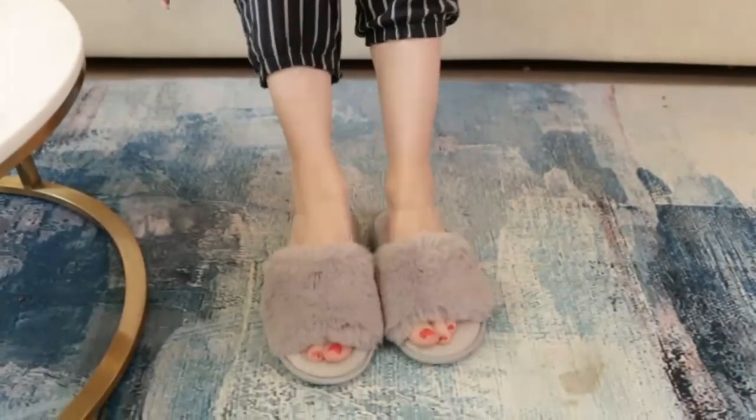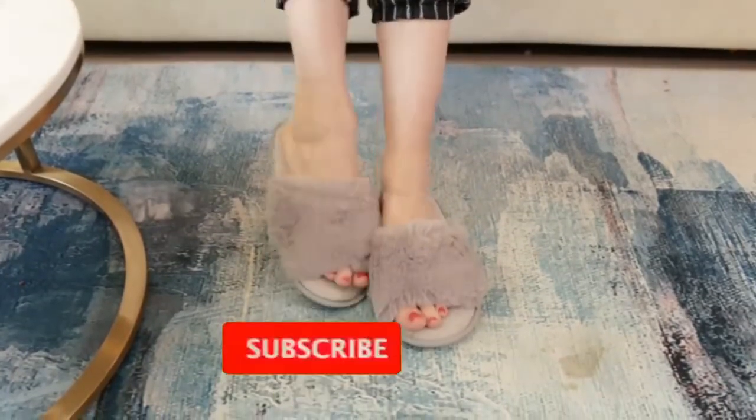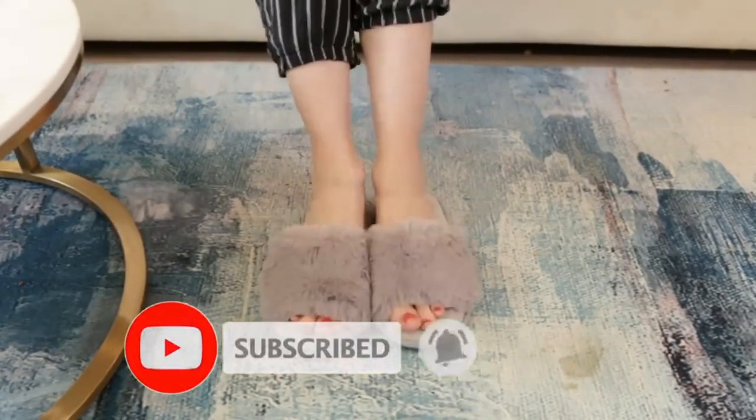You slide into them and they're super comfortable. We really hope you enjoy using these.